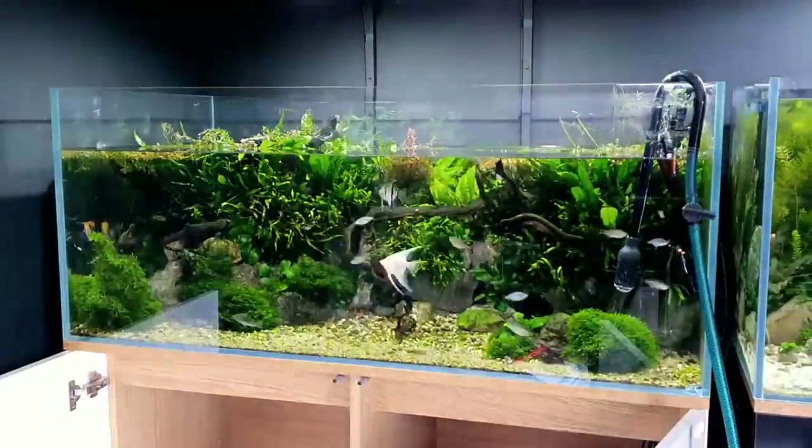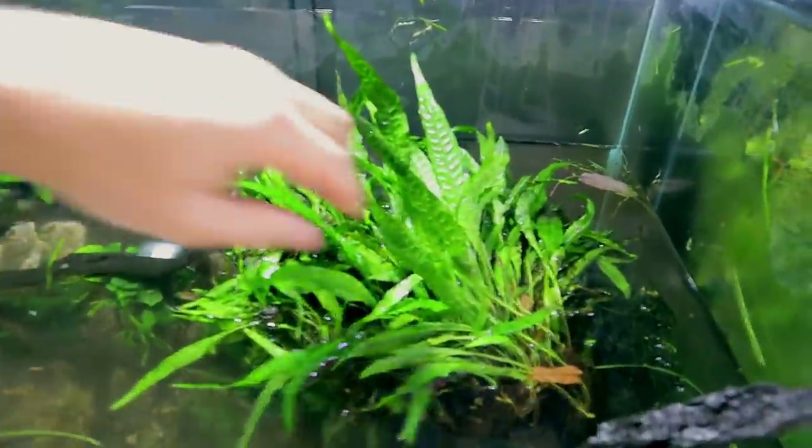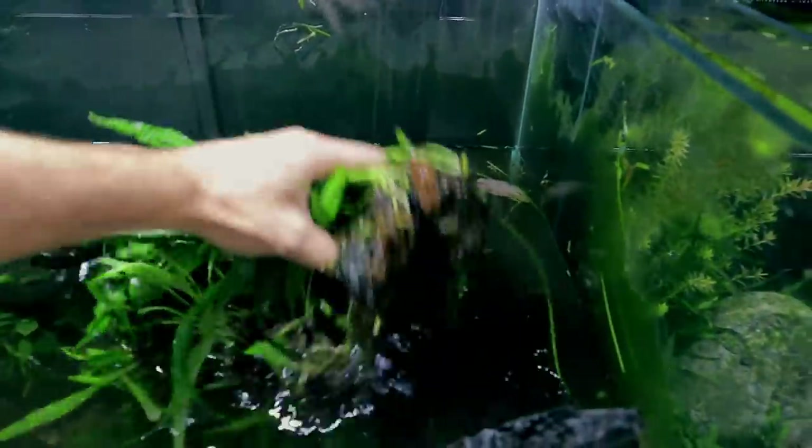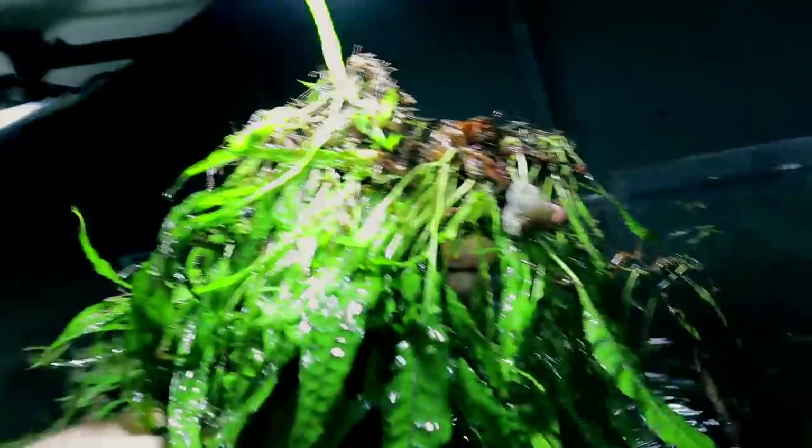I've got a tonne of work to do so I just need to drain the tank and store the plants ready for new setups in the future. Everything's going reasonably well - I've got tons of plants already. Just look at the quality of the crypts. And look at this java fern - look at the size of it. That is so healthy as well. There's a couple of dead ones that need to be taken off but overall it's great.